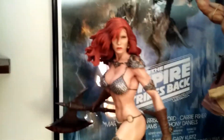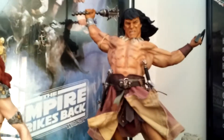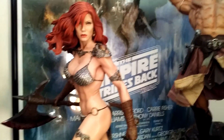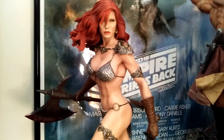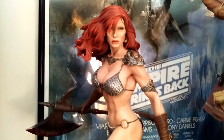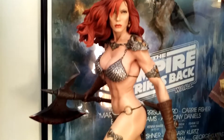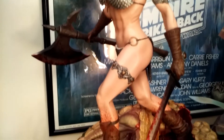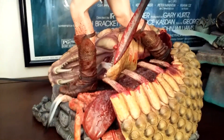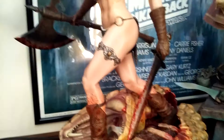I was able to secure him, so I went ahead and got her, and I'm very happy I did. Had to sell a bunch of stuff to afford them both, but that's okay — that's what collecting's about. She is, in my opinion, perfect. This is Sideshow's best piece that I have ever purchased.